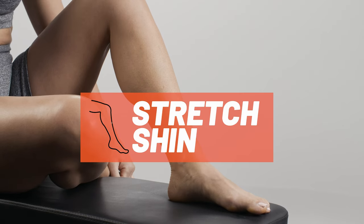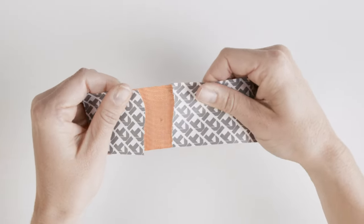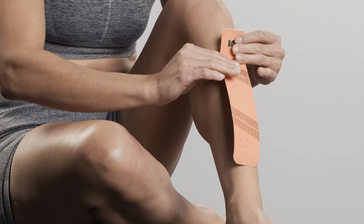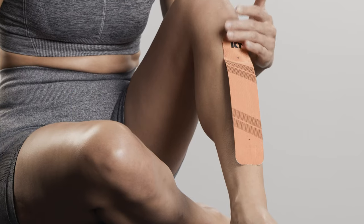For this application, point the toes to create a stretch on the shin. For the first strip, tear backer paper two inches from end to create your first anchor. Place the anchor above the point of pain at the top of the shin with no stretch.